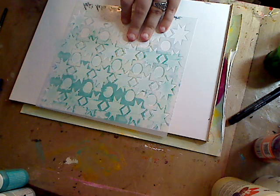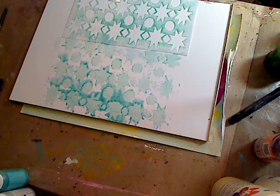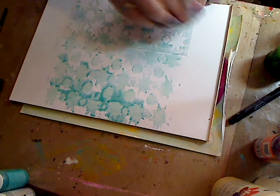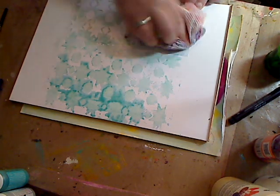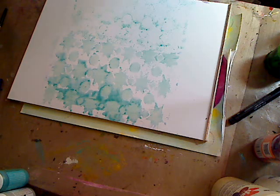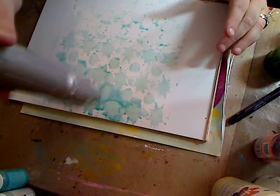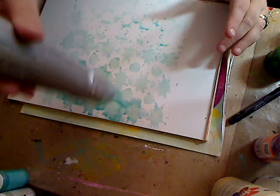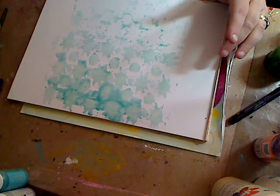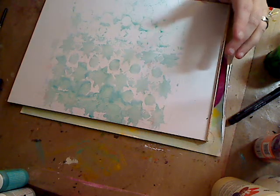I'm just going to run it over the stencil and then lift it — and look, you've got it! Mind you, I'd made it a little wetter and probably should have had more color, but it doesn't matter. I just turn it over, give it a wipe, and then dry it. This isn't a canvas, it's paper, so it's going to sink in a bit unless you put a coat of white paint underneath. If it's a little too puddly, just wipe it up with your paper towel or paint rag, and you've got your background started. That's how simple.